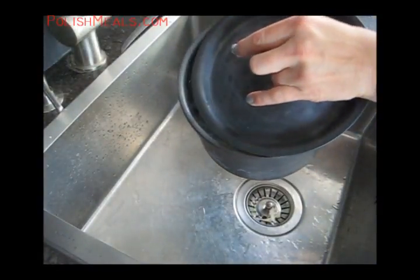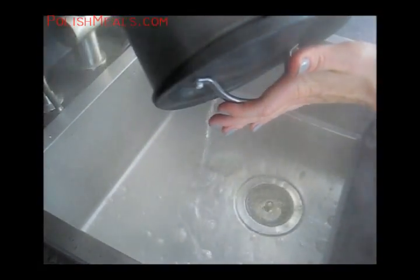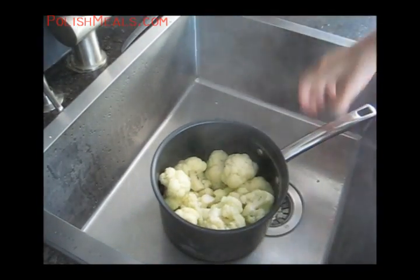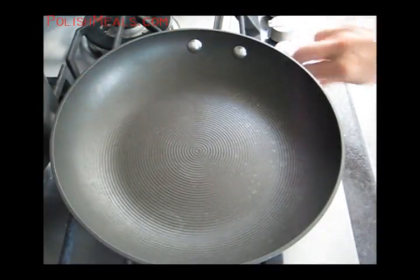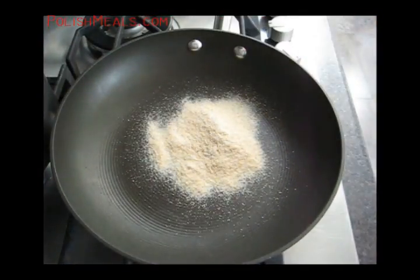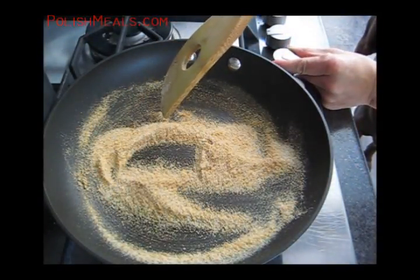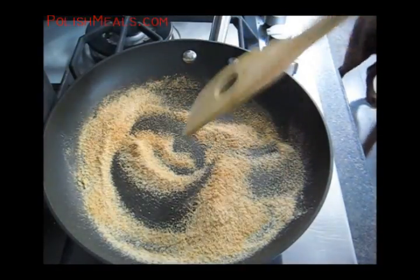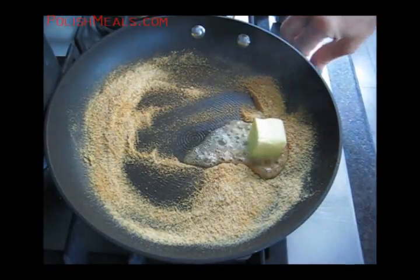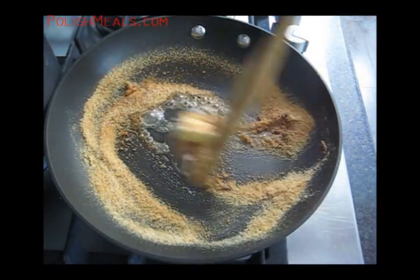I'm just going to drain the cauliflower and let it sit for a couple of minutes while I'm preparing the breadcrumbs, so the steam comes out. In the meantime, heat up the pan, and when it's heated up, add the breadcrumbs. On low or medium heat, toast them just to make them a little darker — light brown. When they get that color, add the butter, but make sure the heat is off. We don't want the butter to burn, we want it to melt. Just mix it with the breadcrumbs.